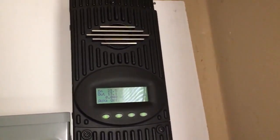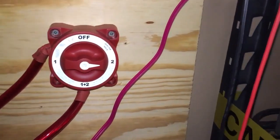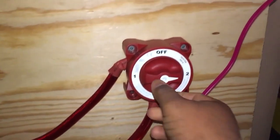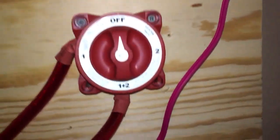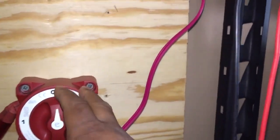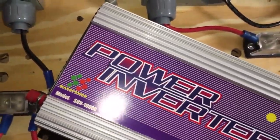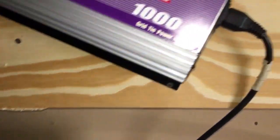I'm getting a disconnect switch similar to this one — this is the battery disconnect switch. Turn it off and basically that disconnects the battery. This is only 32 volts DC. I'm getting another one — the heavy duty one which is 48 volts DC. The solar panels are probably producing 37 volts DC on this one and 37 on this one, so I can't use this disconnect for them.